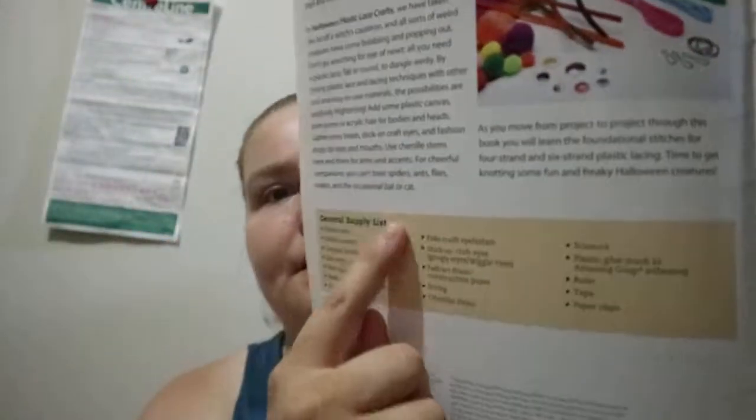You've got a basic kind of supply list at the beginning. So obviously plastic lace, plastic canvas, lanyard hooks, and a few other things. And it has the project list there.